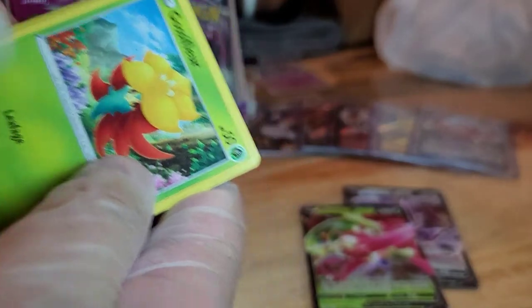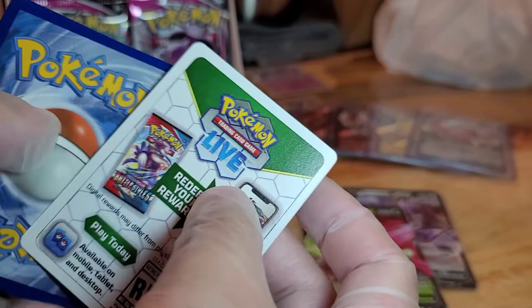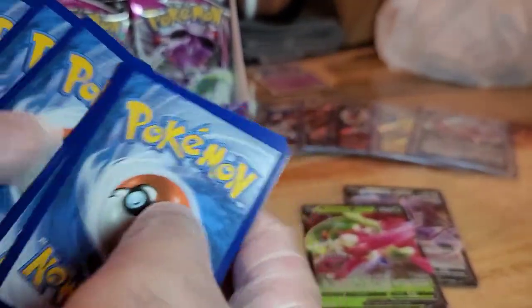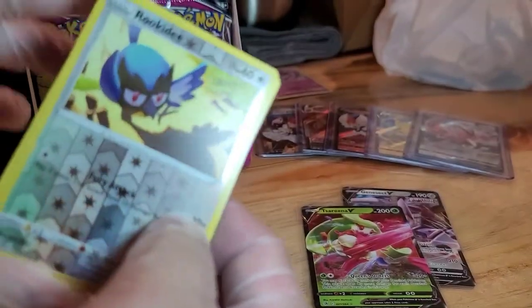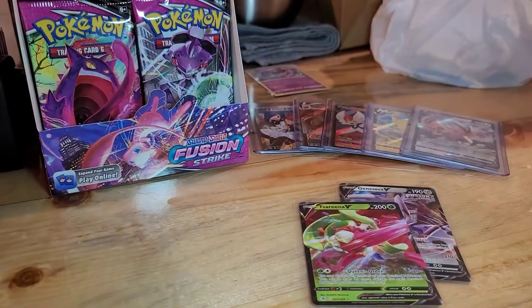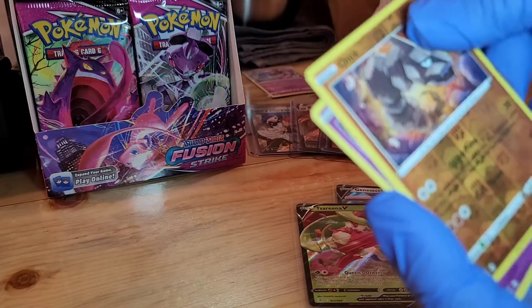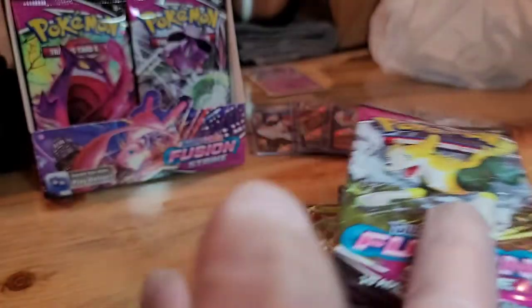This is kind of like our therapy here, but we're also gambling. Hey, can't live in Vegas and not gamble, right? White border, code card. We have Rookidee and a non-holo Claydol. Onix Reverse Hollow and a Deoxys Hollow. Not too bad, not too bad.